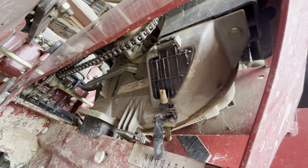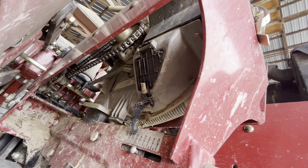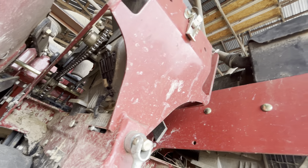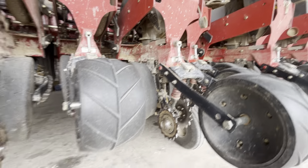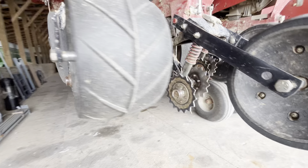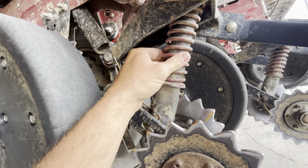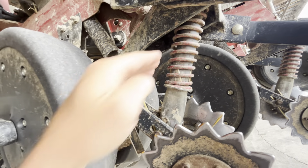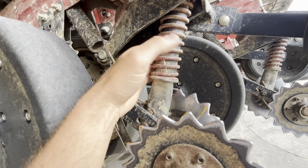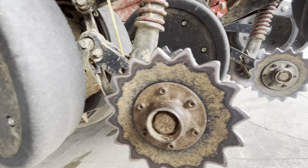It worked — it worked when we were out in the field and didn't have any extras, but I need to replace that one. I think these might be the heavy duty springs — I'm not sure, but they may be heavy duty. And then these are Yetter closing wheels — the spiked wheels.